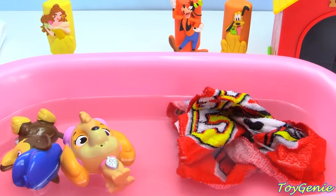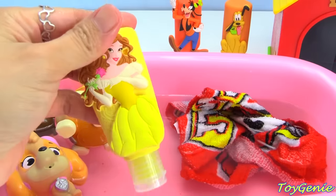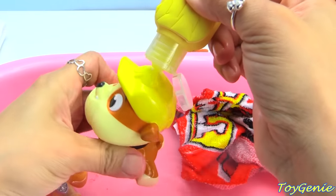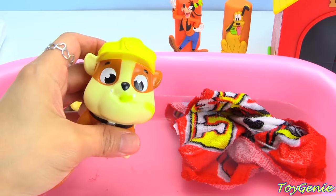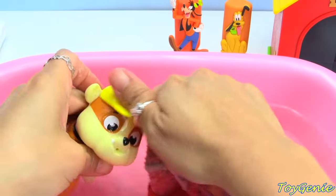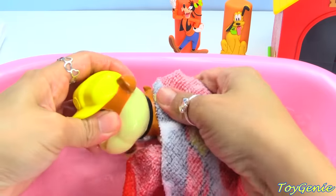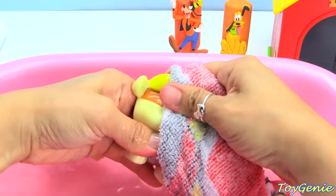Who's next? We have Rubble. Rubble on the double. And we're going to use Yellow Bell. What color is inside Yellow Bell? Must be yellow, just like Rubble's hat. Let's wash his face and his hat, his head, his ears, his neck, and all four paws. Gotta get everywhere nice and clean.